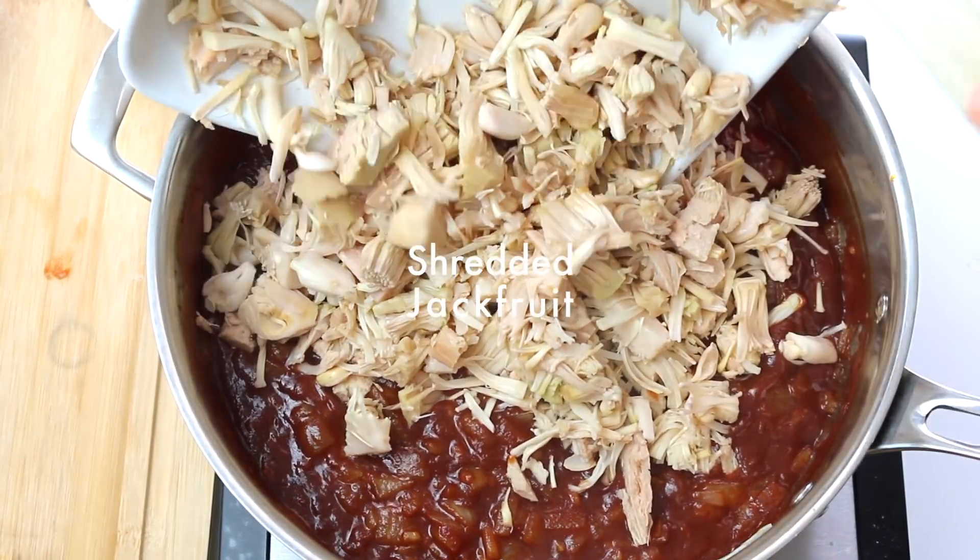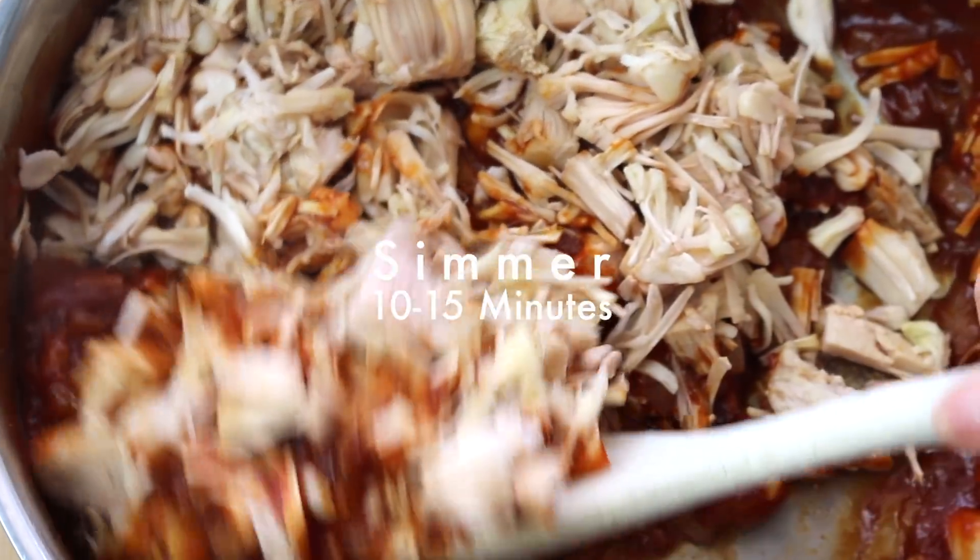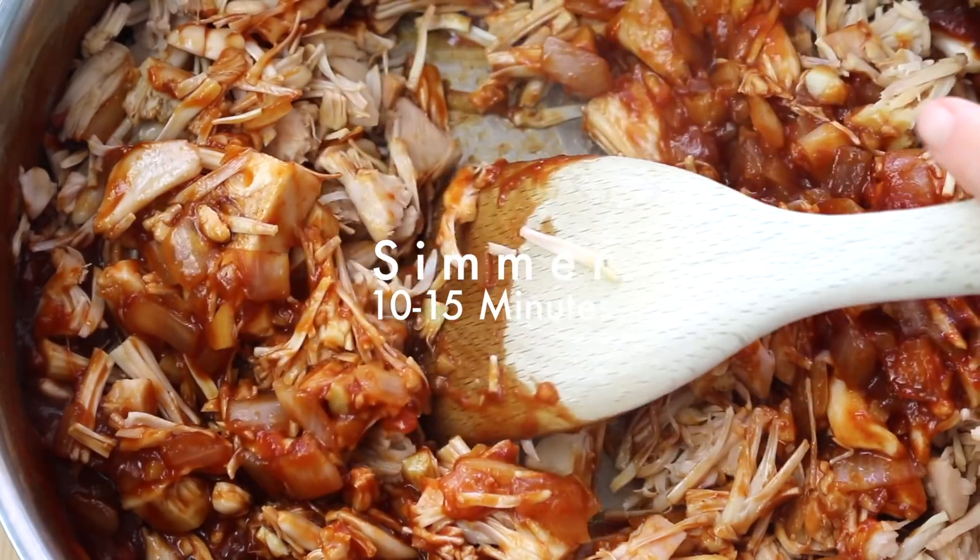Then add your shredded jackfruit and stir. Let it cook for another 10 to 15 minutes. If it gets too dry, add vegan broth, ketchup, or water.